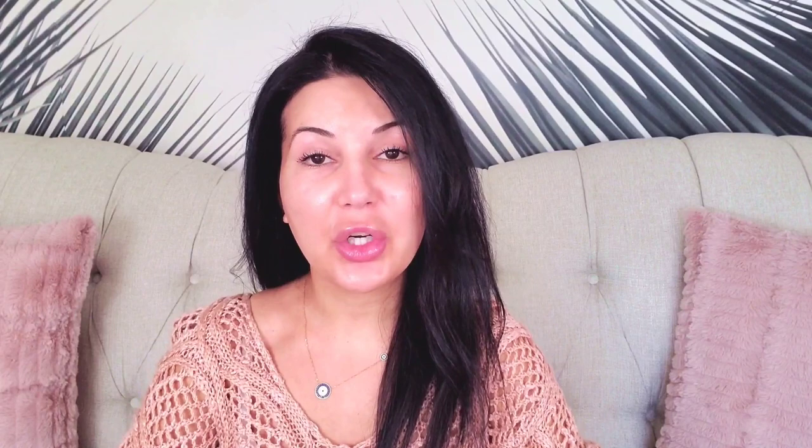All right guys, before we get started, I wanted to show you guys what masks I carry. I have a skincare line of my own and I carry three different masks: the Pure Hydration Mask, the Ageless Mask, and the Detox Mineral Mask.